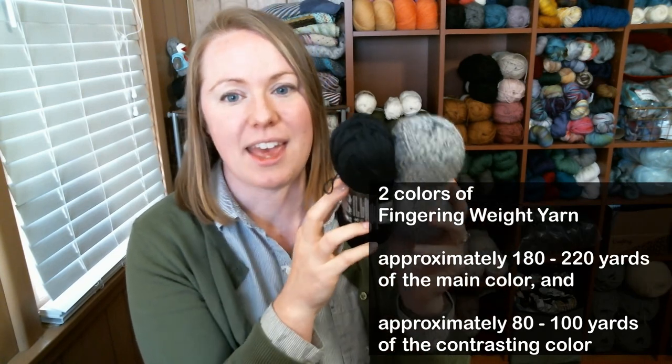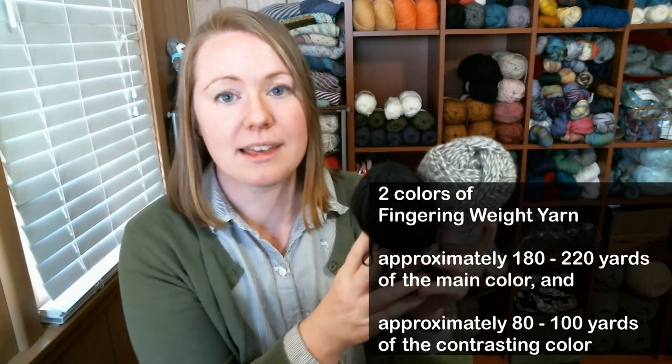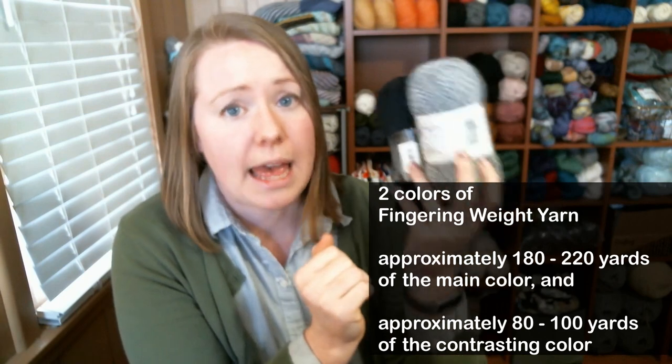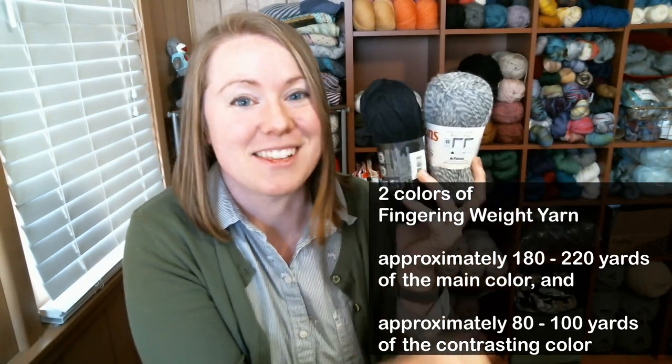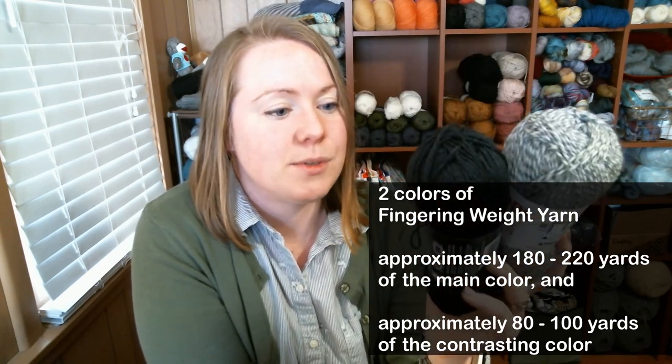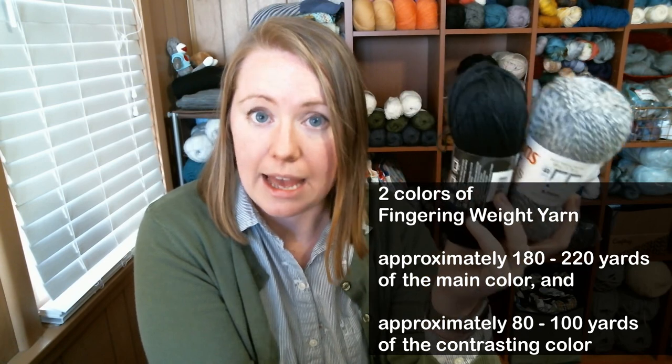If you're a beginner sock knitter, this is totally the knit along for you. The materials you need are going to be two colors of sock weight yarn — any sock yarn that you feel comfortable knitting with. I am using a gray marl and a black. Last time I used a speckled yarn and solid black. You could use any yarn combination you want, and I'm really excited to see what people decide to use.